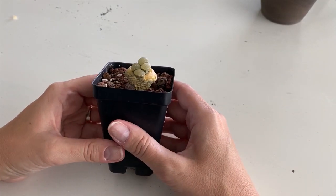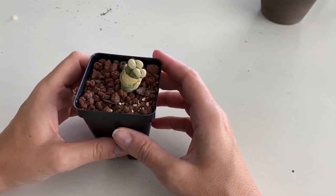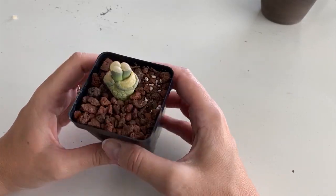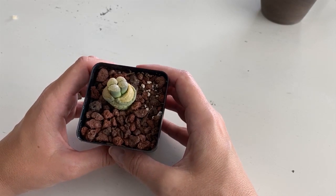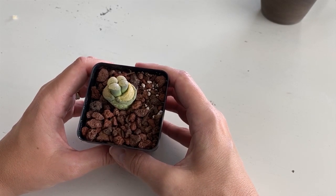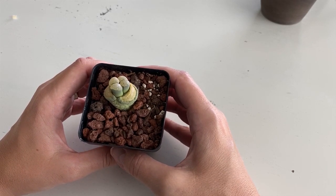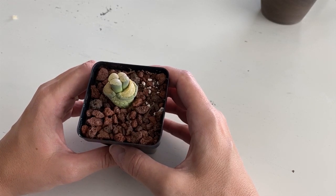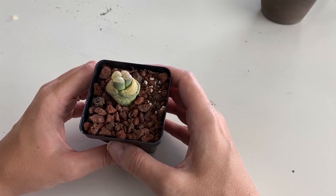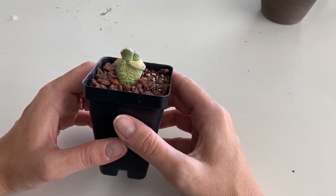Here's what I know about lithops — and I will tell you that I am not an expert on lithops, but I'm willing to share what I've done. When you get a lithop, you don't water them, hardly ever. These living stones live in very arid conditions and hardly ever see water. I can't even tell you how often I water this, because I just never do.